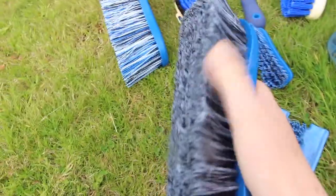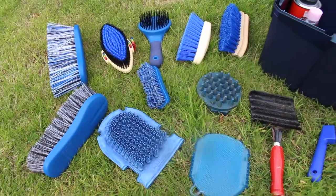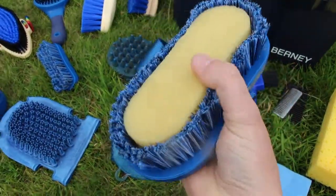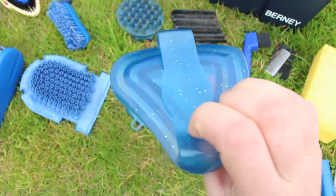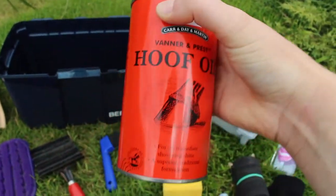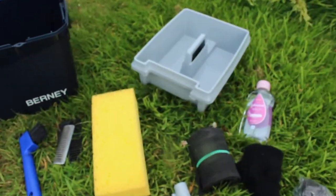Now I have another body brush with longer bristles, another sponge, a sponge brush for bathing a horse, a rubber curry comb, a sweat scraper, a plastic curry comb, and some hoof oil for her hooves. And that's it — the box is empty.